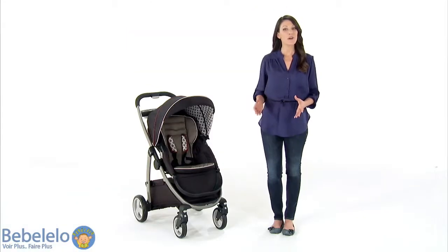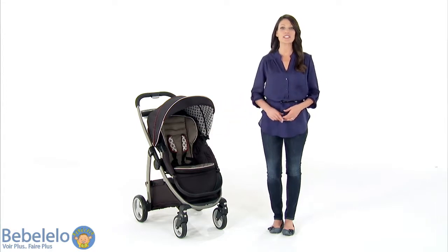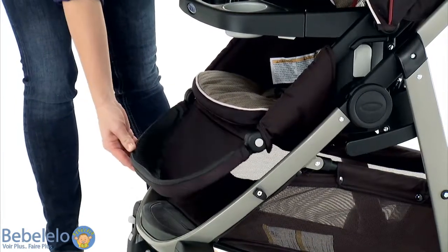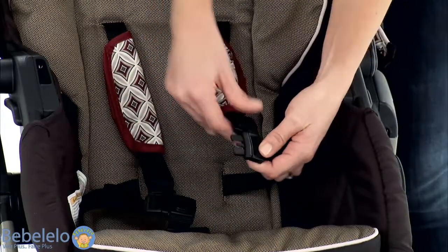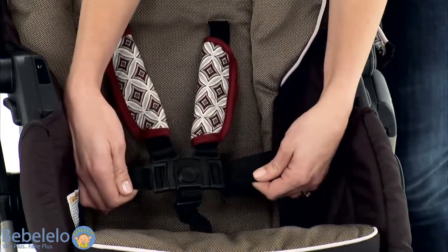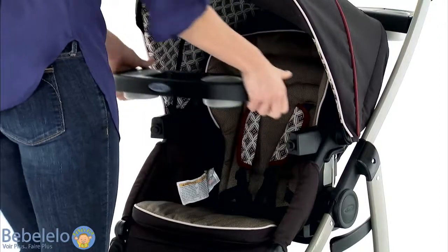Finally, in the third mode, the Graco Modes ClickConnect is a toddler stroller designed to hold a child up to 50 pounds. The leg rest adjusts so that you can choose from three positions to comfortably accommodate your big kid's legs. And there's a convertible three- or five-point harness that grows with your child, so they're always riding secure.